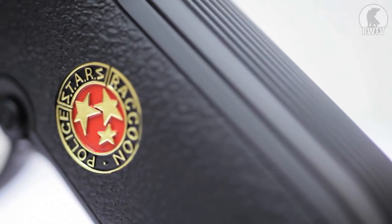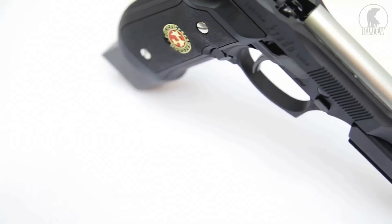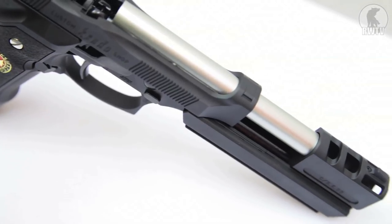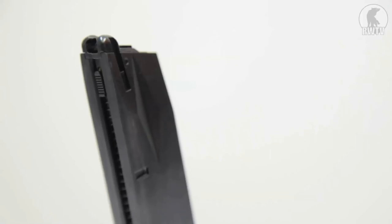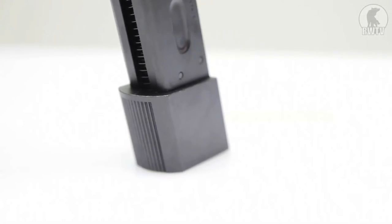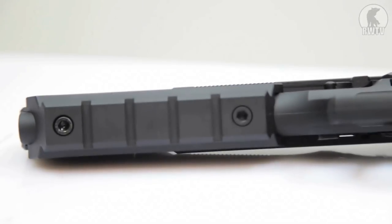Addressing the costuming on the outside first: right off the bat it has the distinctive Tokyo Marui type Starz Raku City Police logo on both sides, which is a nice touch. The slide is covered in Starz, RPD, Special Team, Custom Kendo Shop and all that jazz. The magazine, though essentially the same as the basic model, has this extra bit on the bottom to make it look like the extended magazine used in the game. And it has this extended rail and cap added to the front, which adds a good inch on top of the weapon to make it look a bit more intimidating.